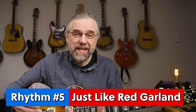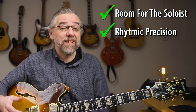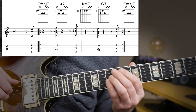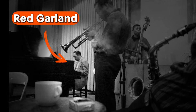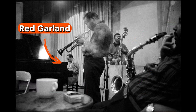This rhythm is a great way to make it lighter, move forward, and really emphasize the swing. You do this without getting in the way of the soloist, which is of course also very important. It's also a nice exercise in being precise and being able to anticipate the chord. This rhythm is often associated with Red Garland, the piano player in the first Miles Davis Quintet. It's a great way to really lock in with the drummer and work on anticipating the chord. And as you can see, it also combines very well with other rhythms, like this intro.